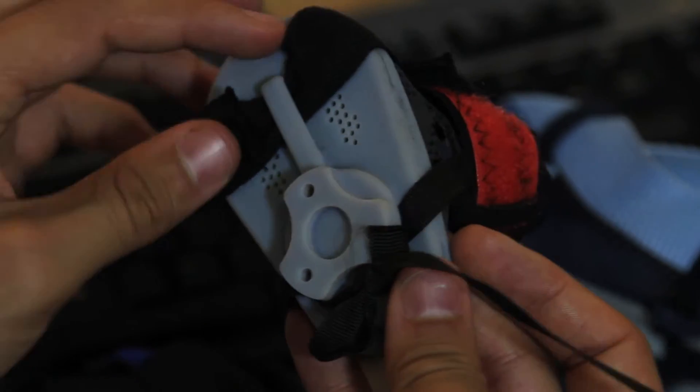This is the fun part. We've created the design in Inventor, we've sent it out to Objet, they 3D printed it for us, and now we have all the parts back. Now we basically just get to put it together.